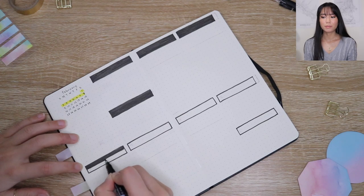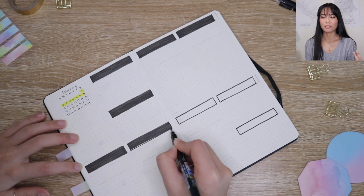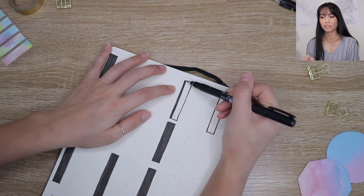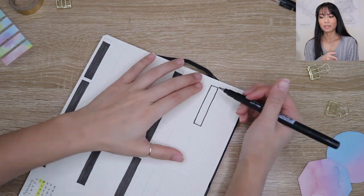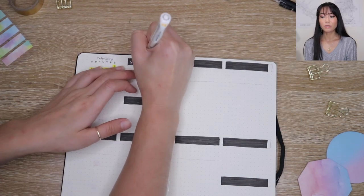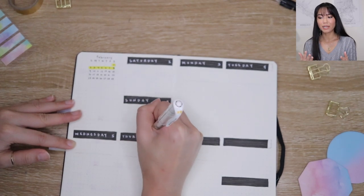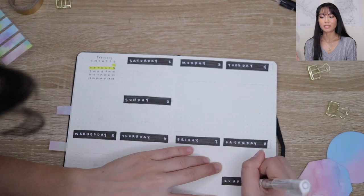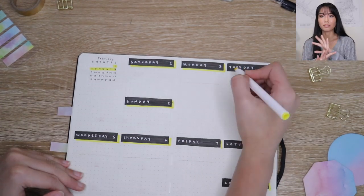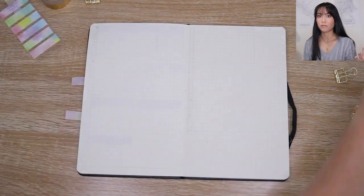This first weekly spread is a little different because I squeezed in nine days — I wanted to include the Saturday before, and I thought it'd be cool to show some different options. I labeled each day with a black box and a white Uniball Signo white gel pen — I love how the white pen pops on the black background. I added a yellow drop shadow for more color, and separated Monday through Friday with a line: above the line is for major events, below the line is for specific tasks like a to-do list.